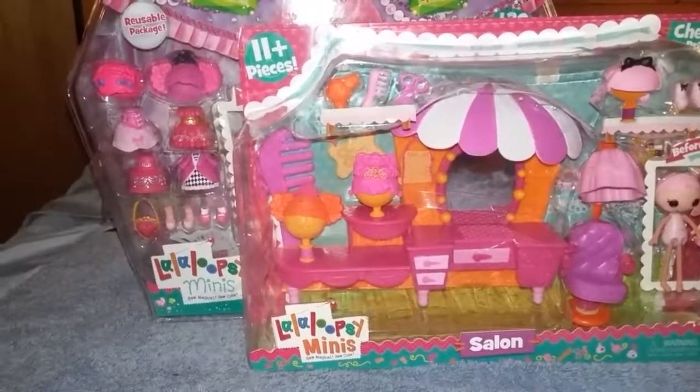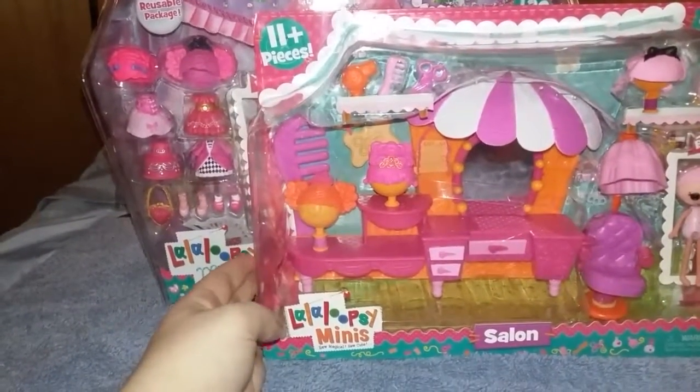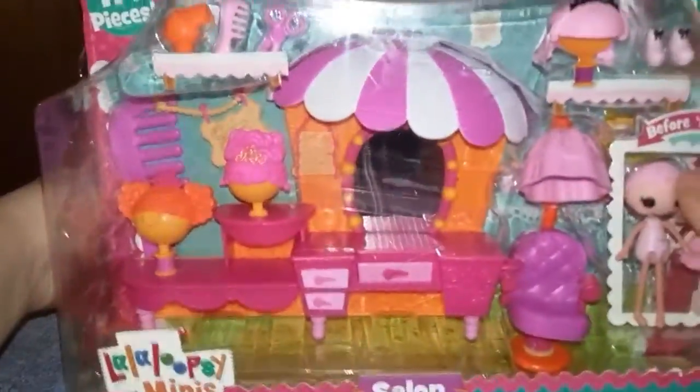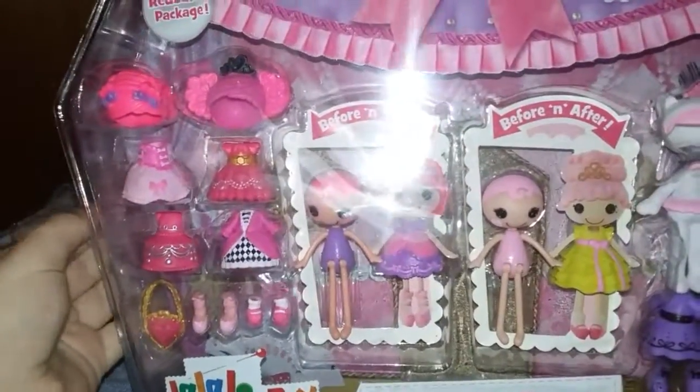It's Jamie and Jaylee, and we are opening these Lala Lucy's Minis. We got the salon playset and we got the style and swap.